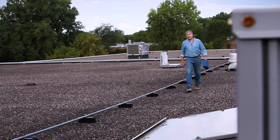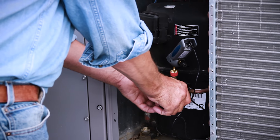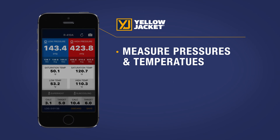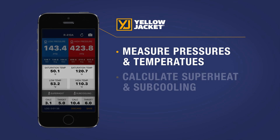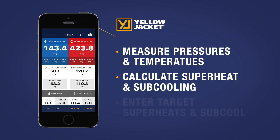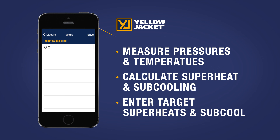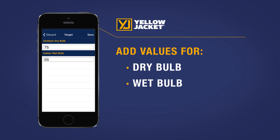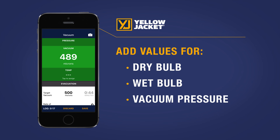With a Bluetooth connection, you'll be able to quickly gather all the precise information you need. The ManTooth PTV gauge measures pressures, temperatures, and automatically calculates superheat and subcooling. It also allows you to enter a target superheat or subcool simply by adding in your dry bulb and wet bulb values, and now vacuum pressure as well, right on your smart device.